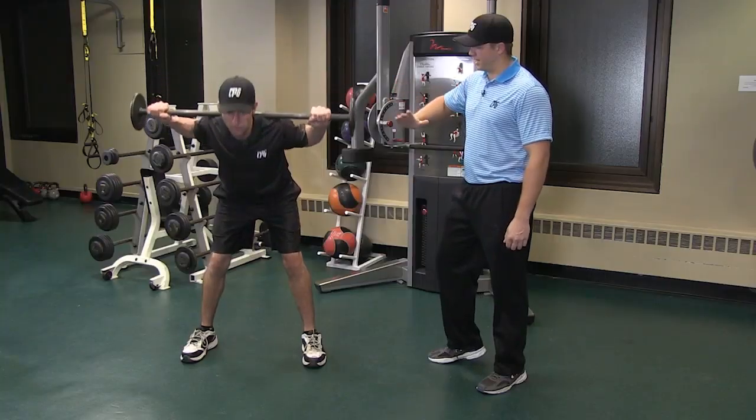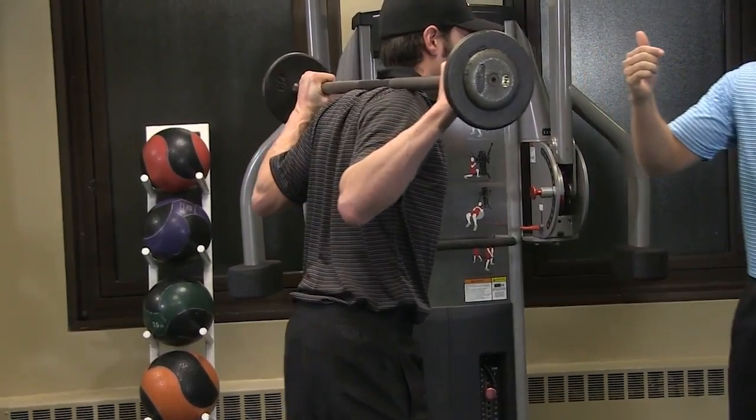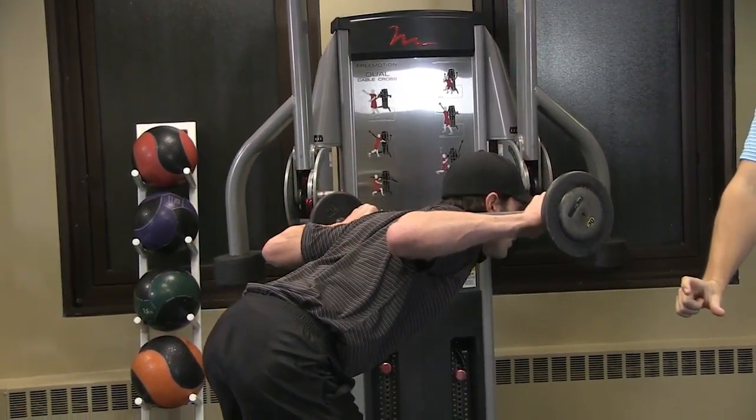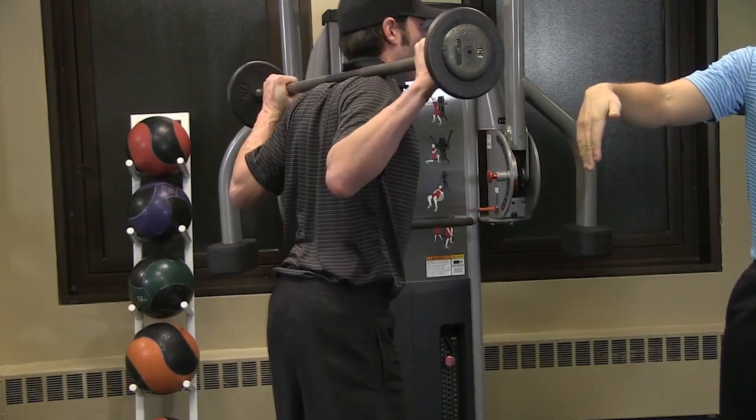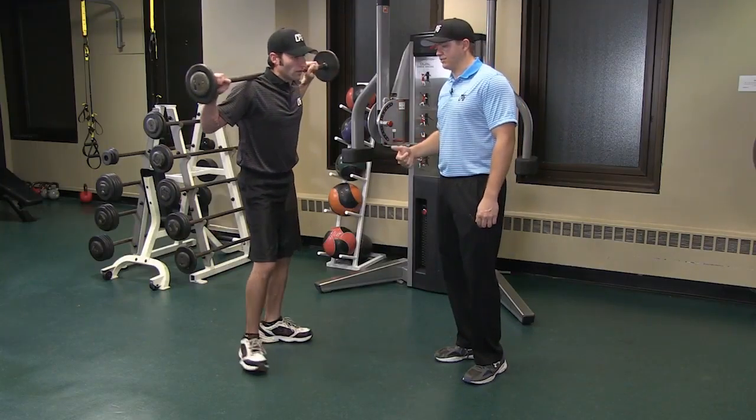Perfect. Bending forward and keeping his back straight and coming back up straight. Now when he goes down, he's going to keep his knees bent just a little bit and his back is straight so he won't cause any damage. And he's working his glutes, his hamstrings, and his lower back.